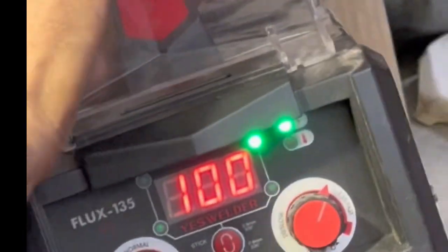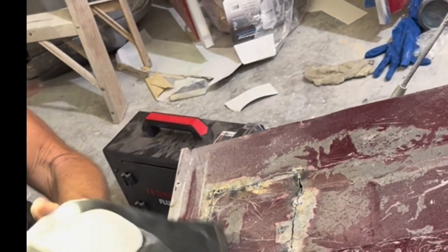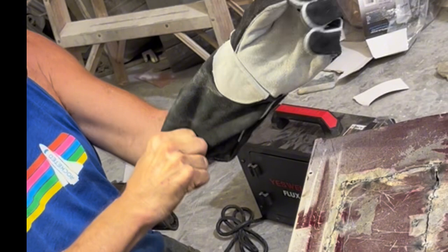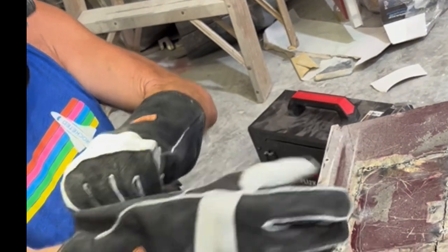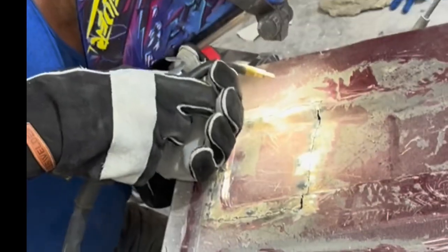I don't actually want to weld at 100 amps, but I'm doing it just to show that even though the amperage is too high, I can still weld this 16-gauge sheet metal with it. These excellent gloves provided by Yes Welder will keep me from burning my dirty sausages. I'd like to wear my leather apron and sleeves, but it's 100 degrees again today.